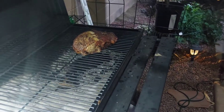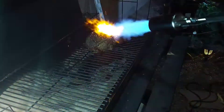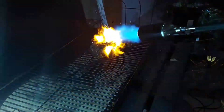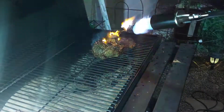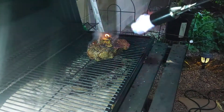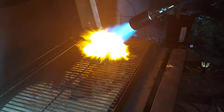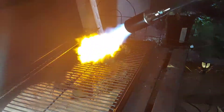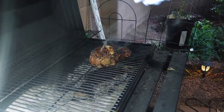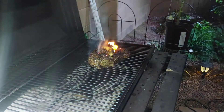As you can see, he's putting the torch to it — this is going to elevate the taste so much. If you guys don't have a torch and want this recipe, let me know in the comment section.